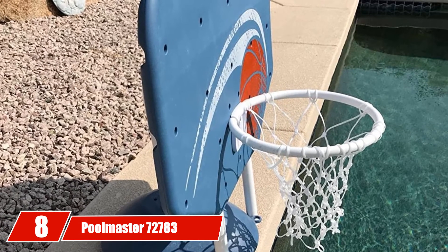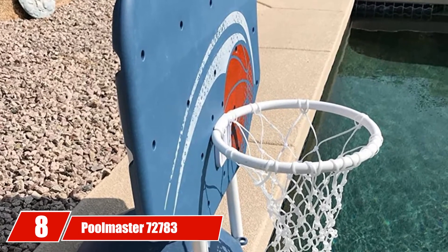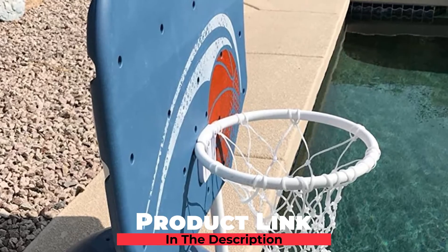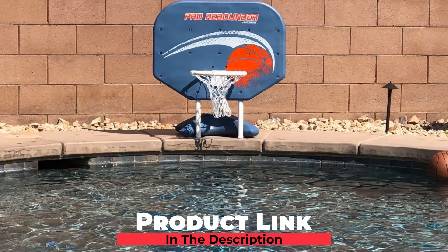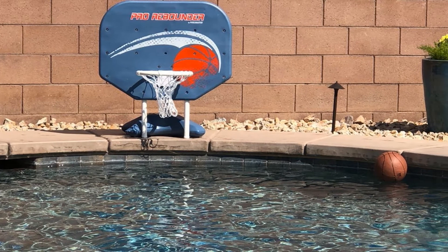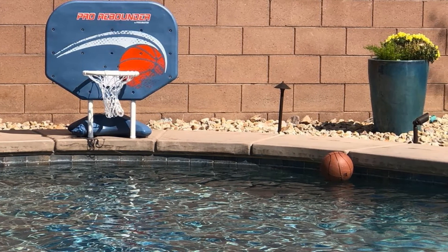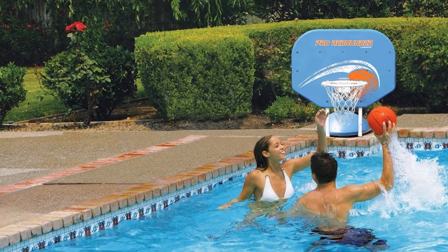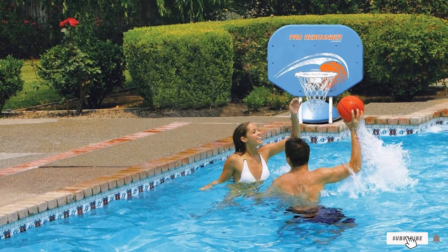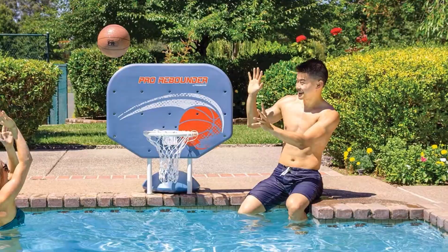The number eight position is held by Poolmaster 720,7183 Classic Pro Rebounder Poolside Basketball Game. We like this hoop because it's lightweight enough to be safe for the kiddos but still challenging enough for the older game. It sits on the deck with its sand or water-weighted base and is specially designed with durable all-weather materials. The set includes a 34x25.5 hard-body backboard, polyform base, 14-inch hoop, all-weather net, and game ball with inflation needle.